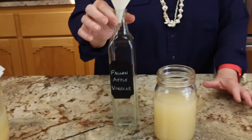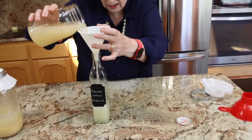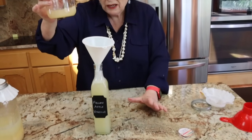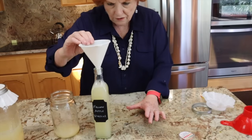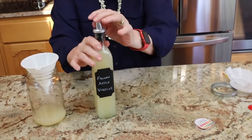I want to put some in this fancy jar that I have already labeled 'fallen apple vinegar.' I'm not sure all of it will fit, but let's give it a try. Close — just a little bit left over. So this is our fallen apple vinegar and it is done. I'm going to put the cork in and close the lid. Once the bacteria have turned the alcohol into acetic acid and it is vinegar, we don't want to expose it to oxygen, so this goes right in my cupboard. Except not for canning — for canning it should be about 2.0 and needs to be standardized commercial vinegar. But this will be good for salad dressings, rinsing my hair, and anything I would use regular vinegar for.